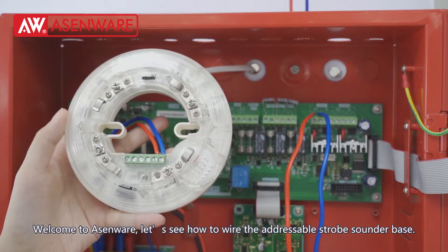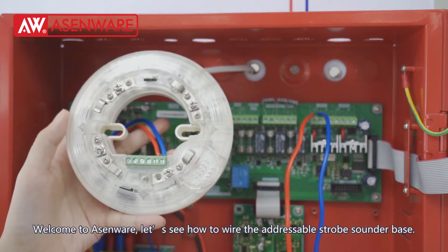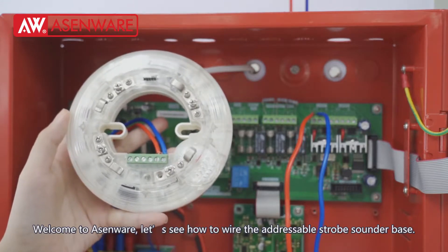Welcome to XMware. Let's see how to wire the addressable strobe sounder base.